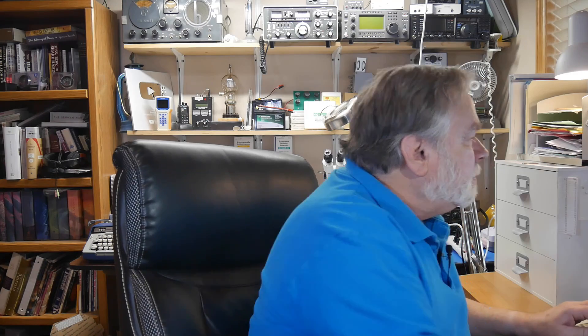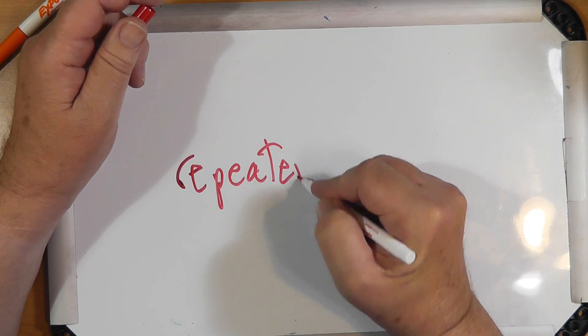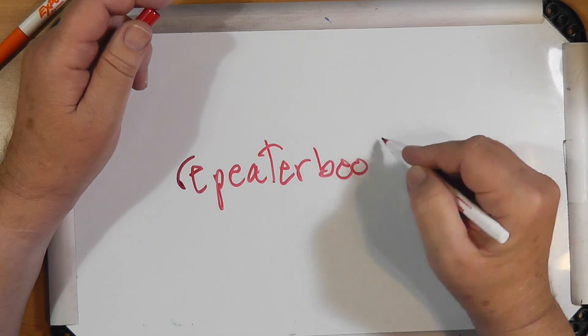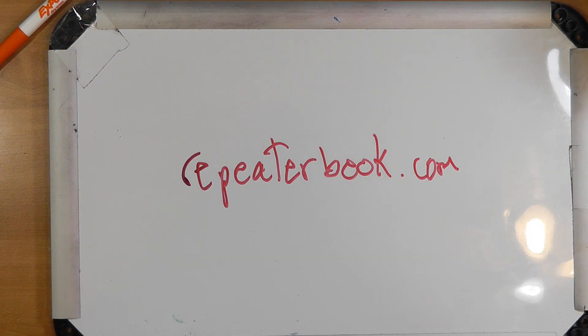There's a website called repeaterbook.com that will put you on the right-hand repeater frequencies that are near you — avoid those. Your simplex frequencies vary from state to state, but 146.52 is a common one.